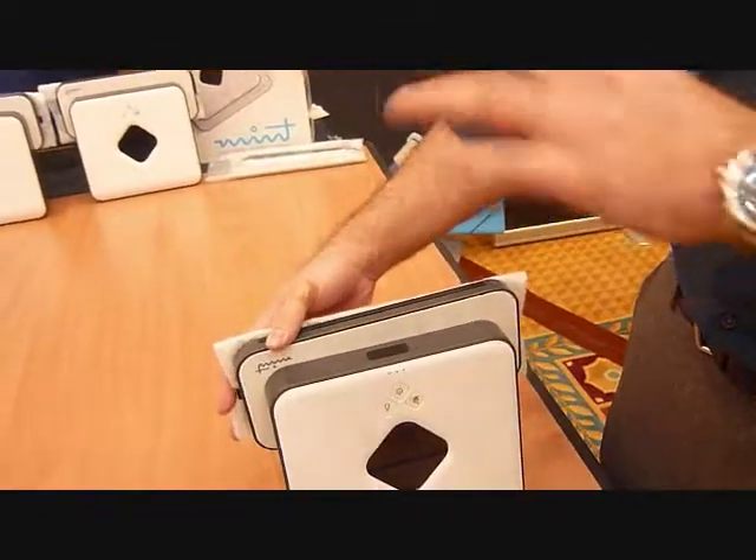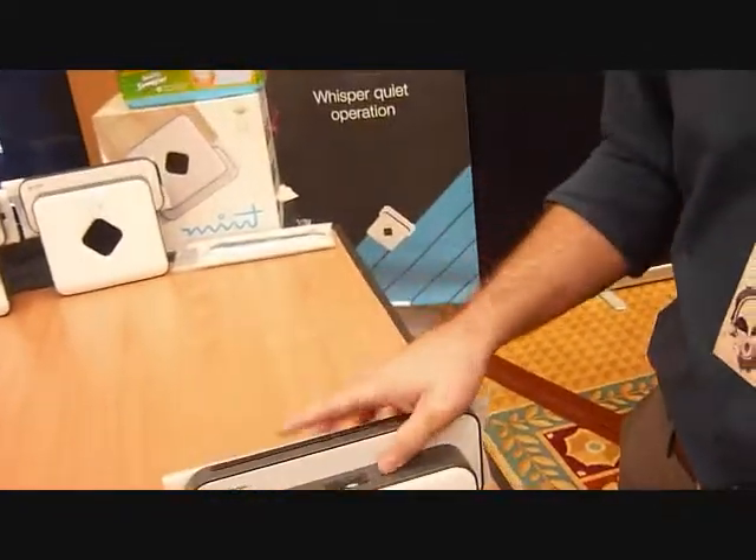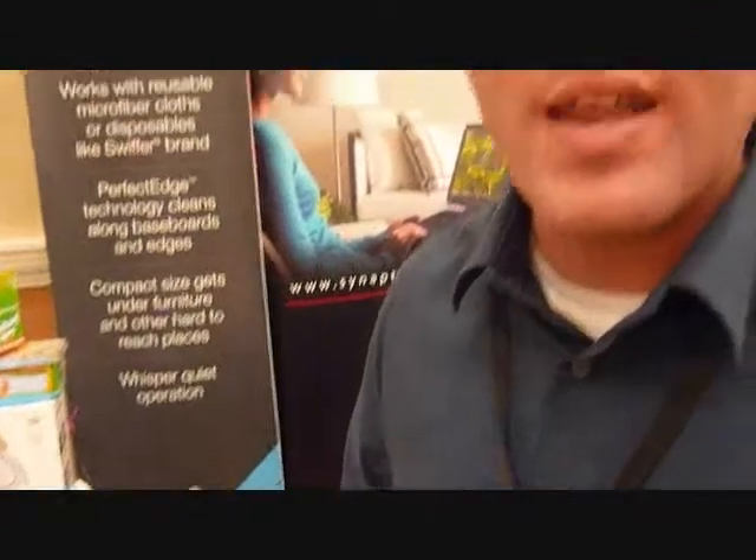As you can see, it uses a couple of different sensors in the way that it cleans. The main one is the way that it navigates. We use a system called Northstar, which we developed — it sort of acts like an internal GPS system. In the corner, there's a cube up on the top, and that's the Northstar beacon.